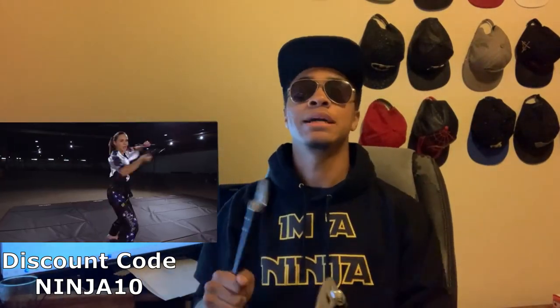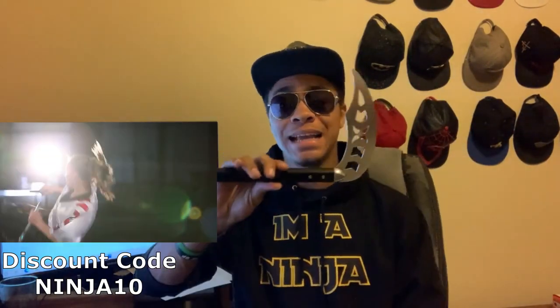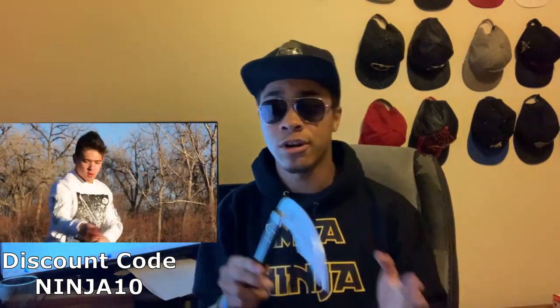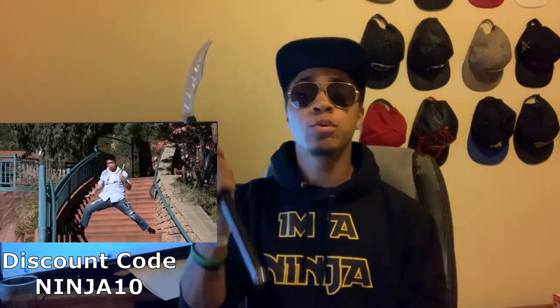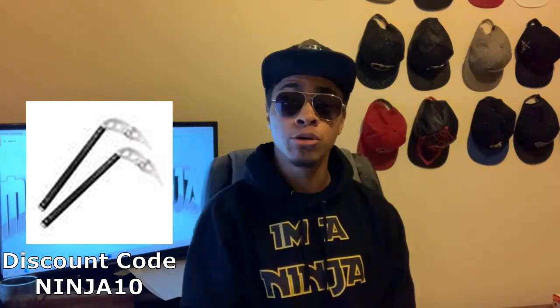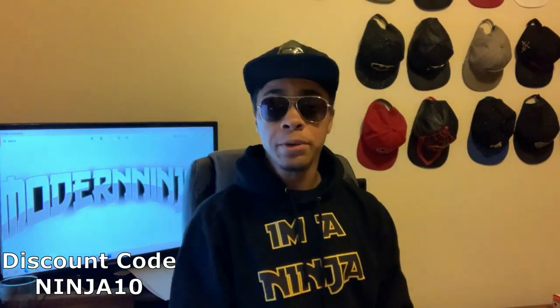Personally, I think these kamas are excellent and durable for anyone trying to learn how to use kamas. They're great to start off with — they're light, easy to use, and easy to trick with. They're also durable enough to hold up to dropping and a little bit of abuse. In fact, I'm going to be using them in a fight scene, because they're so durable and can take hits due to their aluminum body — unlike a wooden body which would tear apart and break over time.